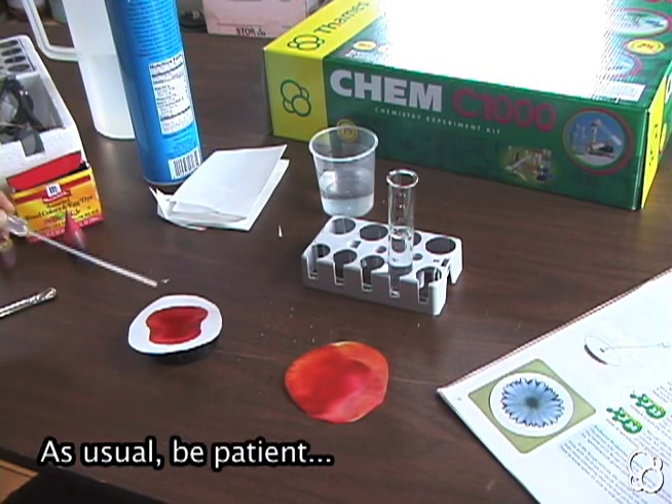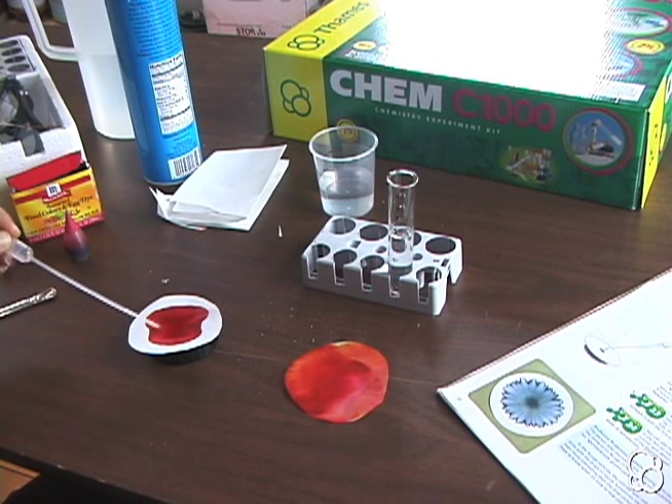Now we'll dip the pipette into the salt water solution and add one drop to the middle. It looks like it's dark around the edges almost — so it already looks different from our image from experiment 32.